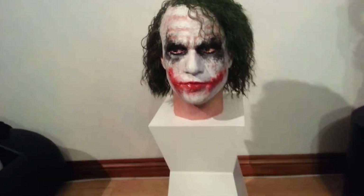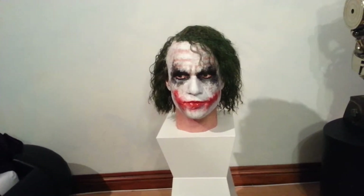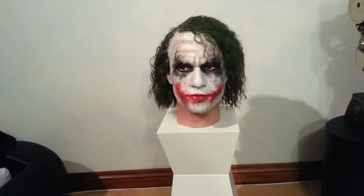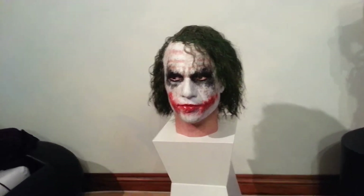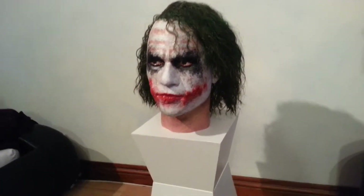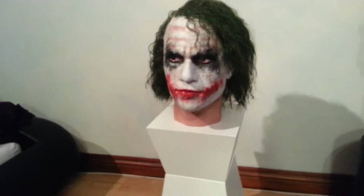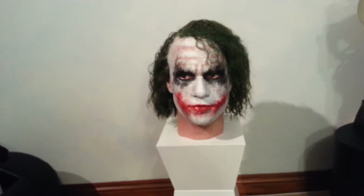It's the Bob Dunham sculpt — like I said in my previous video, it's an amazing sculpt, it really is good. I've just done a bit of work on the hair, trimmed it out a bit, a bit blacker.